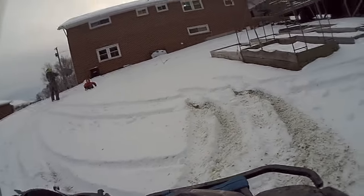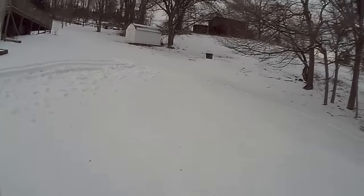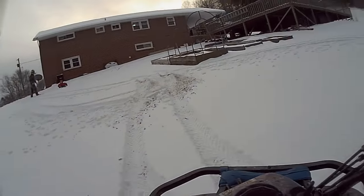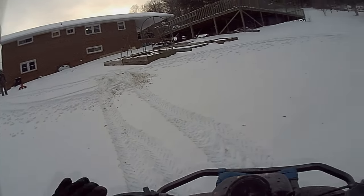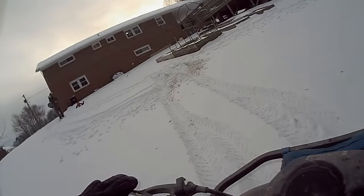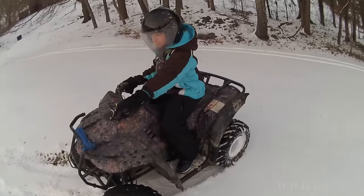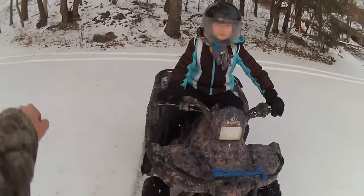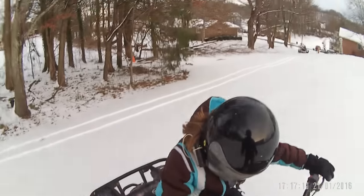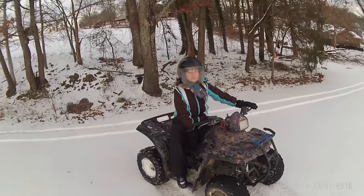Backward! Backward! Turn. No — the other way. Now go backwards. Oh my gosh. Keep going, turn — you're going to hit the tree! I got so much better at this. I'm good, you can go now. Follow the tracks. Watch for cars.